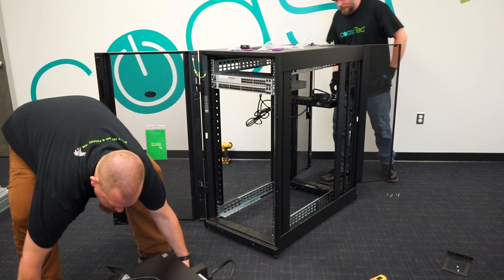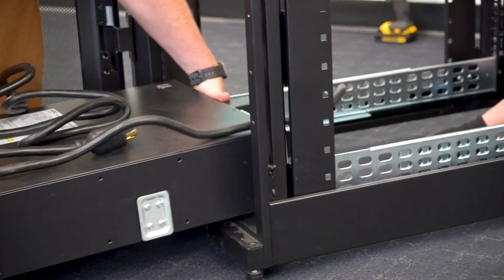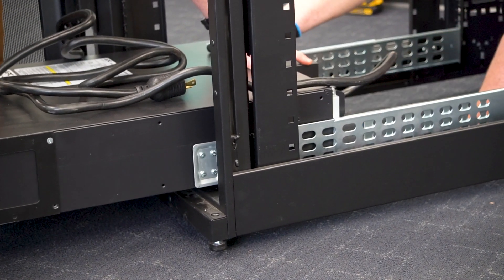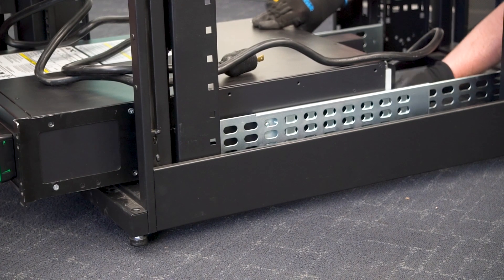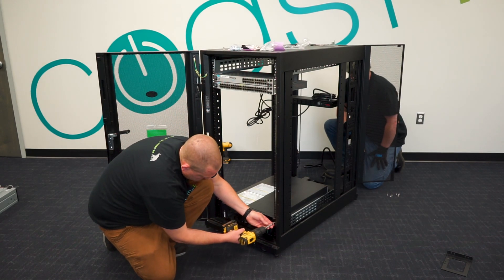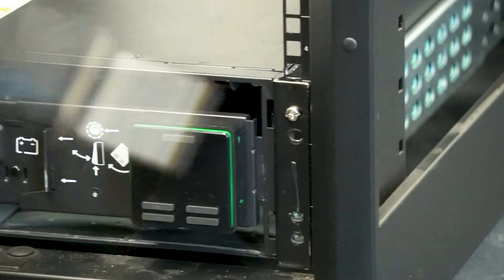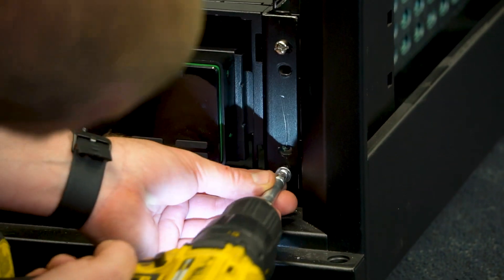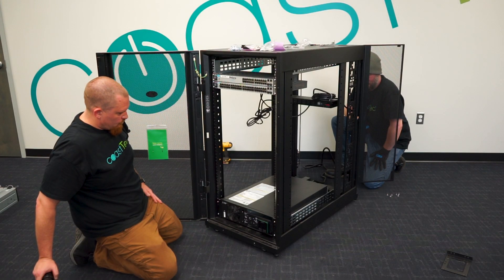Now we're ready to install the unit. Typically have one person in the back and one in the front. Set the unit onto the rail kit — there's a little cleat on both sides of the unit that goes into the slot in the rail kit, and it takes a little maneuvering until it gets in there. Now we can use the screw to go into the cage nut, and the screw without the crush washer goes into the rail kit through the front. Repeat on the other side and the unit is secure.